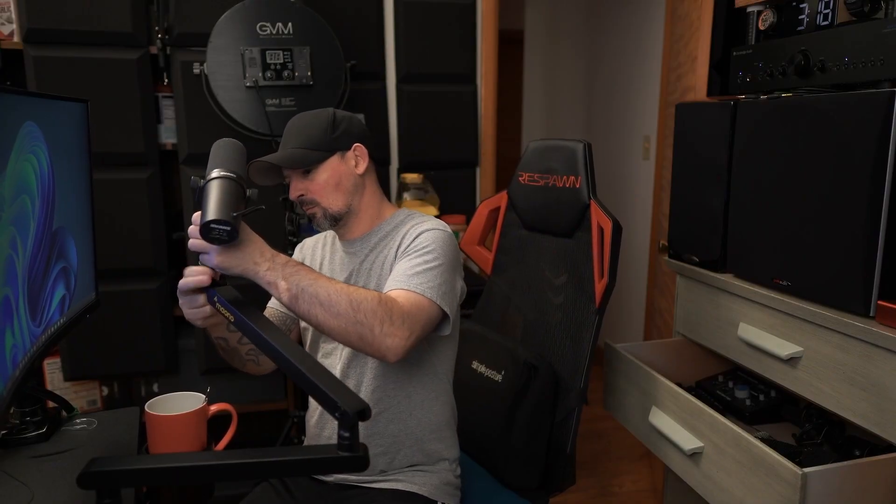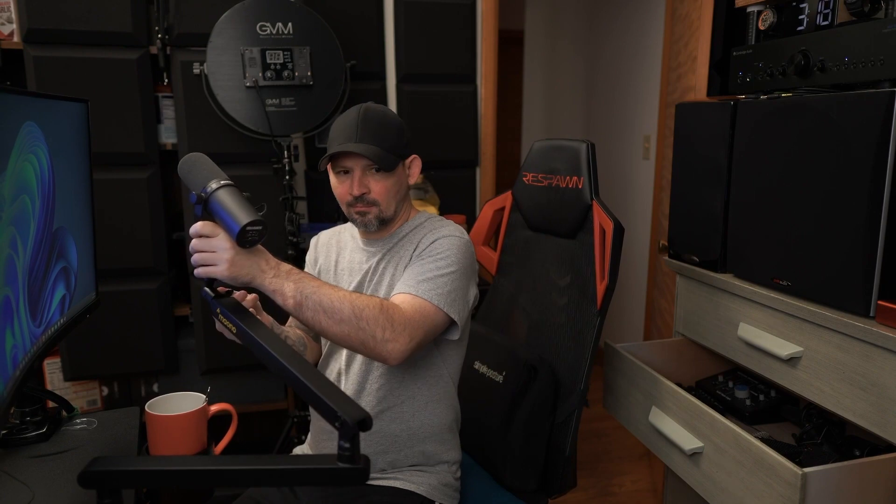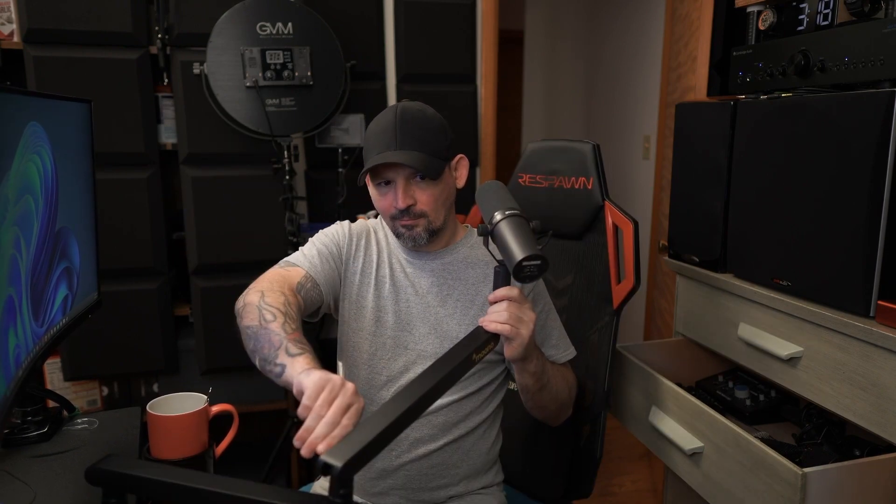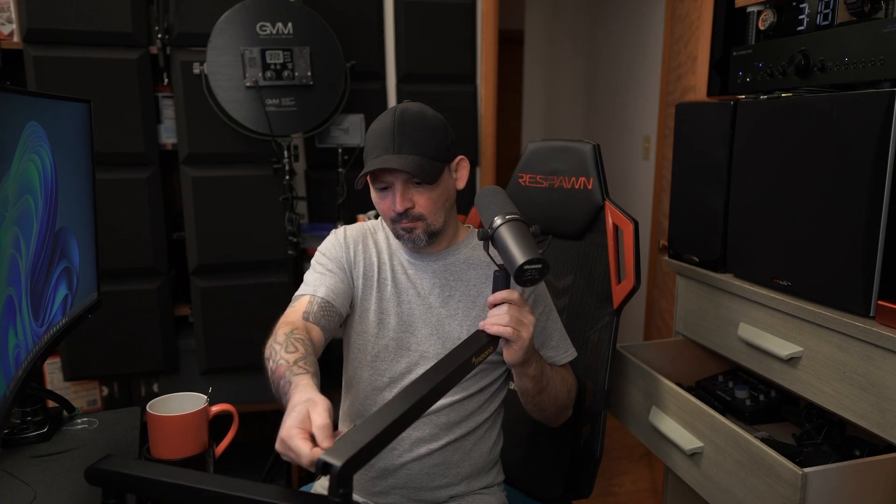Now we're going to screw a nice heavy microphone onto this and see how it holds the weight. There is a tension screw on the side and it does come with an allen wrench, so if you put your mic on and let go and it sags like this, just grab the allen wrench, tighten that little tension screw, and it'll hold your mic's weight no problem — just like so.